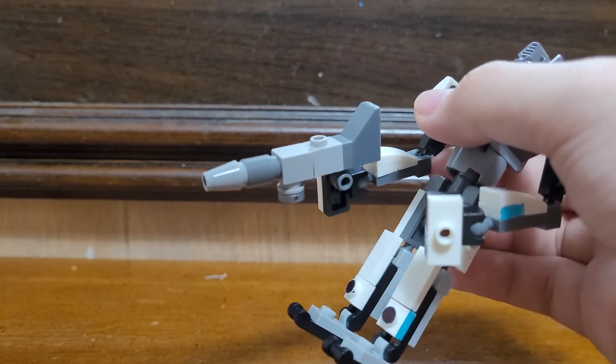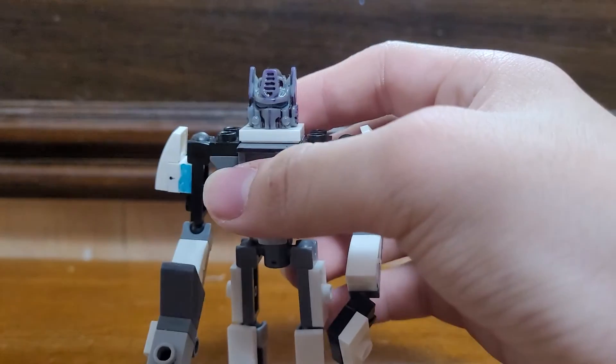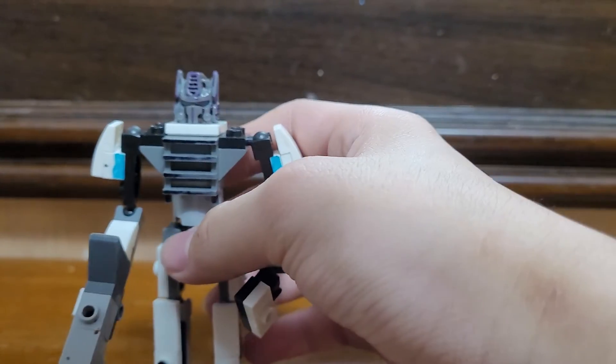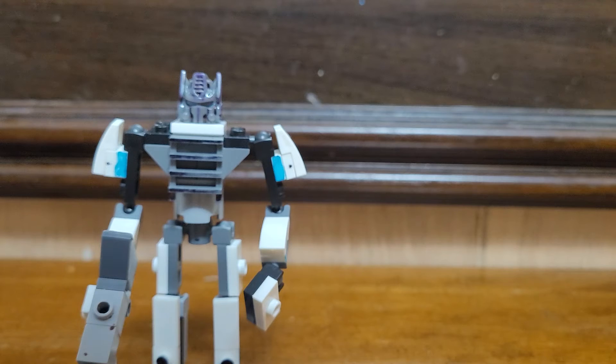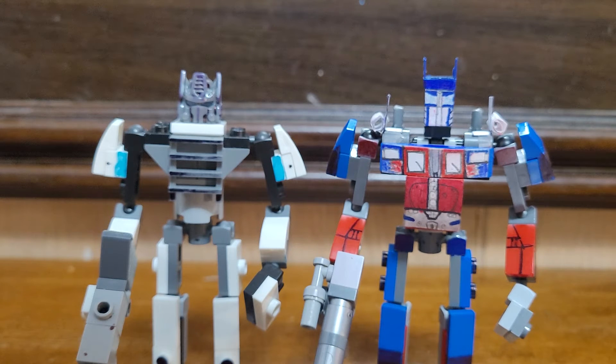He has this G1 head, and here they are out for a comparison. Here he is compared to the OG Prime I was talking about. You can see they have very similar builds, except for the torso and head, because this Prime here has a lot more going on with the paper and stuff.